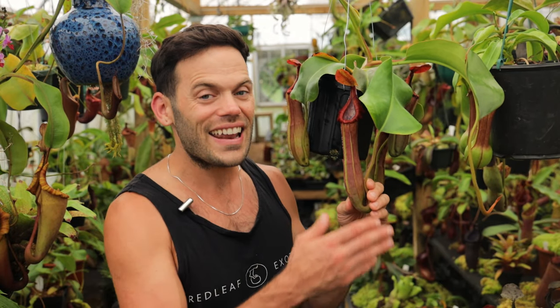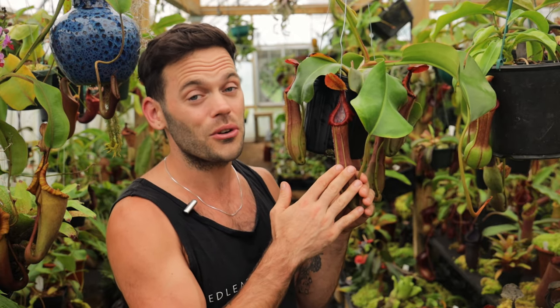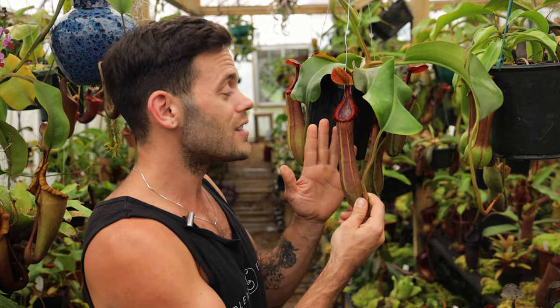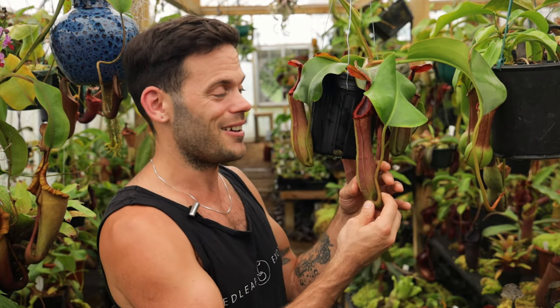Nepenthes truncata cross edwardiana is looking so awesome and I really wanted to share this plant with our viewers. I'm Dom here at Redleaf Exotics and today's video is going to be a highlight on this beautiful hybrid created by Exotica Plants. It does get nice and big, so let's show you guys some truncata edwardiana.